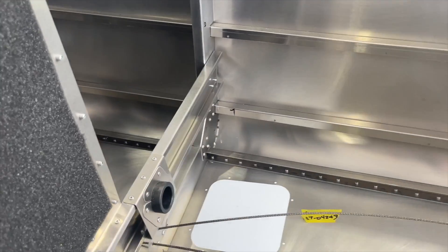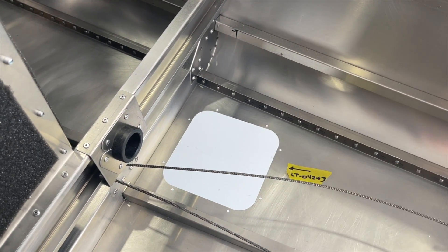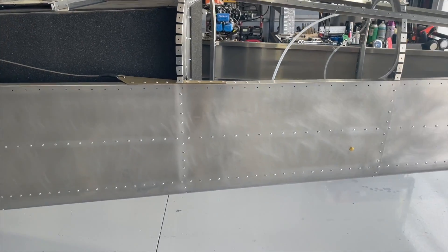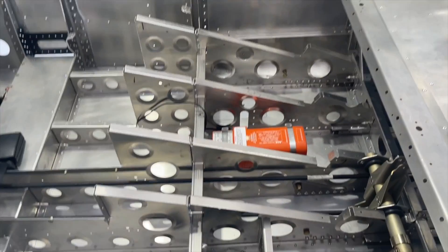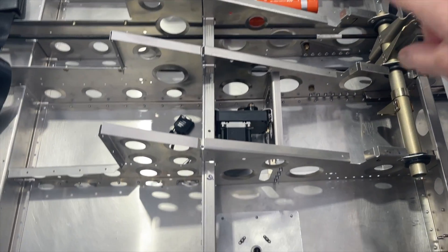Before I leave the tail cone section, this cover here is where I will mount my ADS-B antenna. Up here, you can see I've mounted the ELT in that bay.